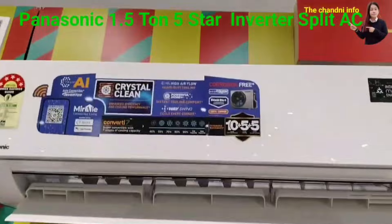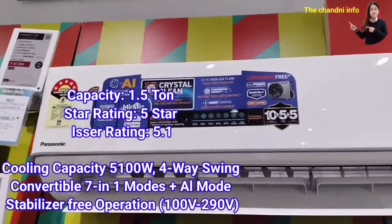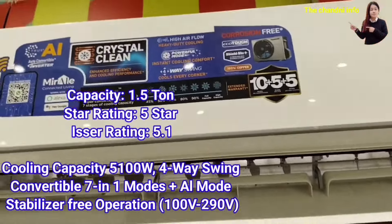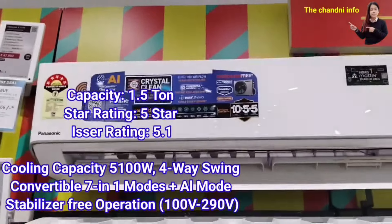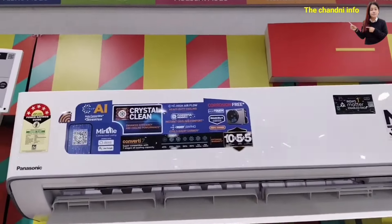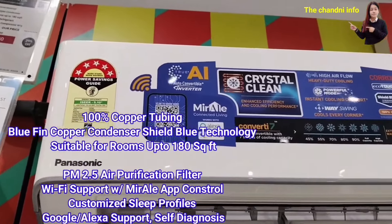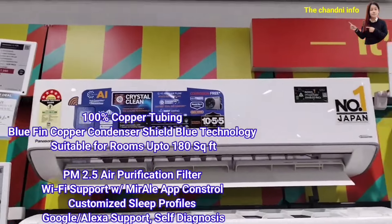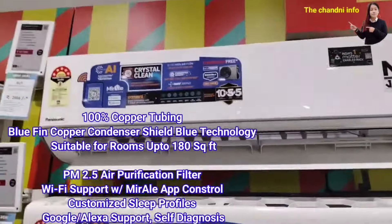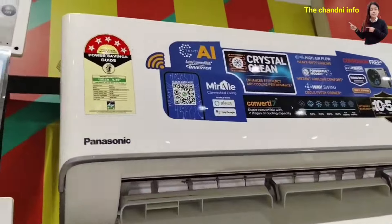At number 4, I have the Panasonic 1.5 ton 5-star Inverter Split AC. The ISEER rating is 5.1 and the cooling capacity is a little less than 5100 watts, so actual tonnage will be slightly less. It has 4-way swing, 7-in-1 convertible mode, AI mode, 100% copper condenser coil, bluefin coating on the condenser coil, suitable for up to 180 square feet, PM2.5 air purification filtration, Wi-Fi support, and Google and Alexa support.